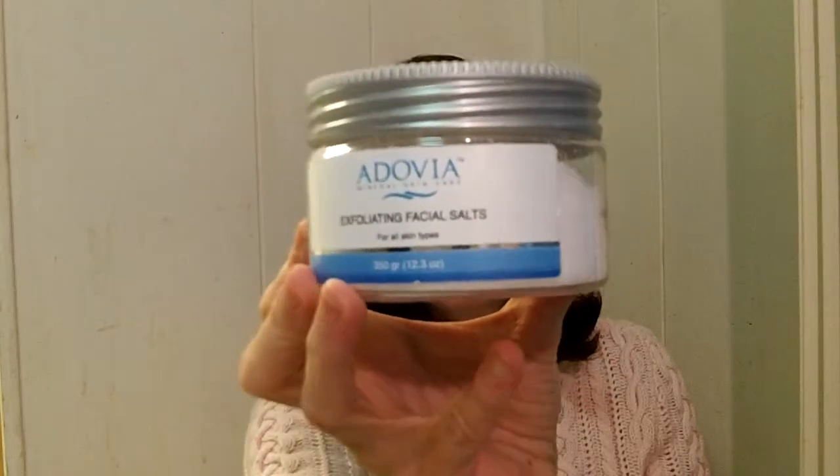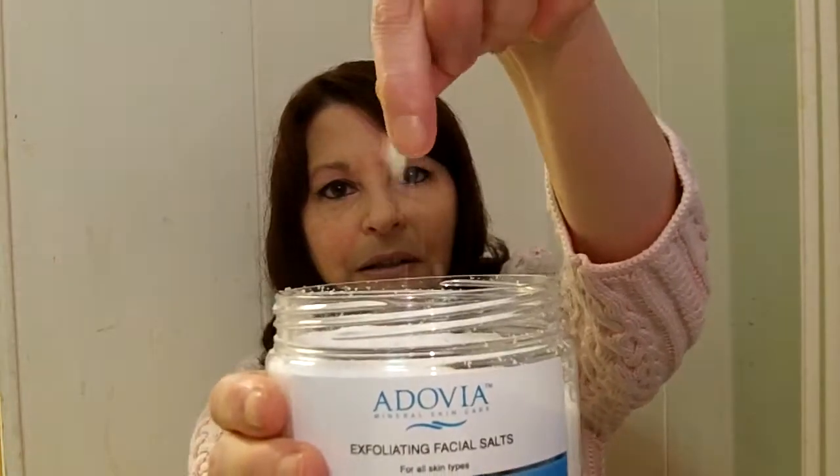This is a really nice facial scrub and it's salty. I'll show you what it looks like here — it's granulated. What you want to do is wet your face and then take a small amount and rub it in a circular motion. It will exfoliate the skin and it's great for preventing excess oil and acne.